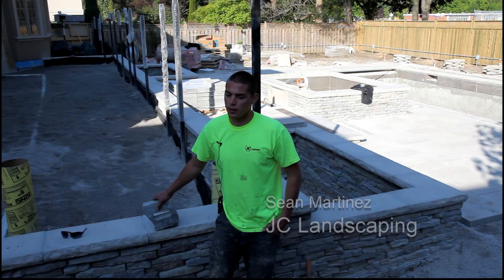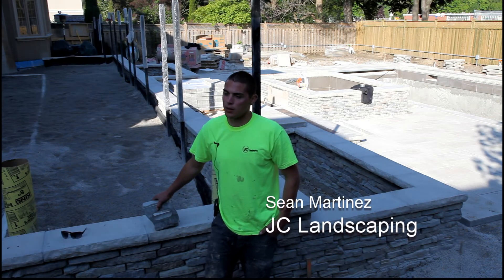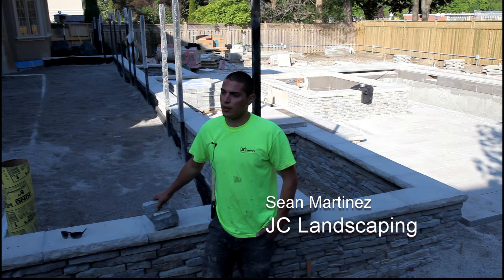I'm Sean Martinez, I'm the lead foreman for JC Landscaping and I've been working for JC for about 11 years now.